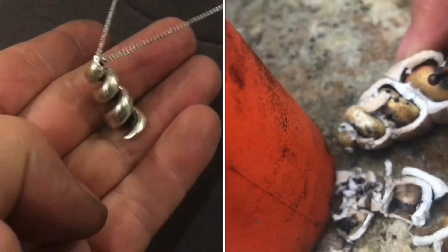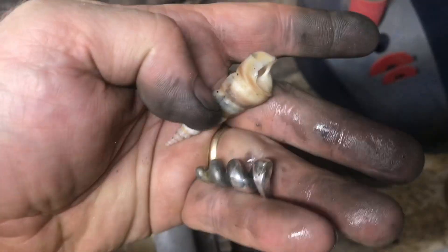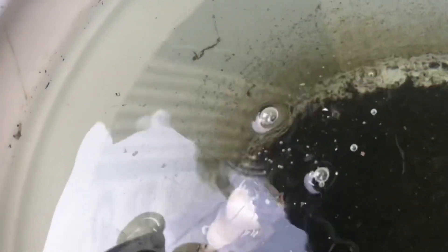We're going to pour sterling silver into a seashell. Here's a bunch of broken sterling silver jewelry. We'll melt down the silver, pour it into the seashell, and then break away the seashell.